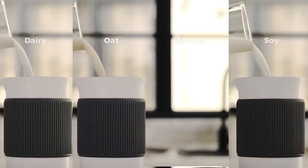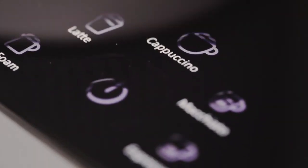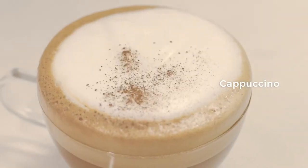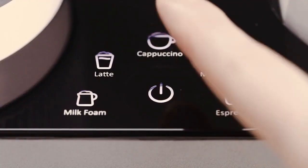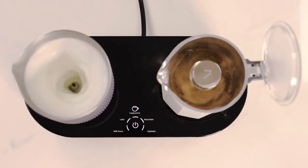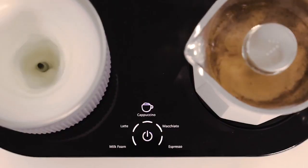It's up to you to choose from dairy or non-dairy milk options. The five pre-programmed modes can deliver a variety of beverages. Once the mode is selected, the 7 coffee maker will brew the coffee and froth milk simultaneously, ready within just three minutes.